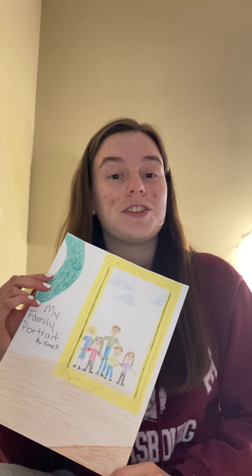Ready for an extension activity to go along with the book I Am Perfectly Designed by Camaro Brown with Jason Rachel Brown and illustrated by Anusha Seid? Today we are going to be making our family portraits as an extension activity to go along with this read aloud.